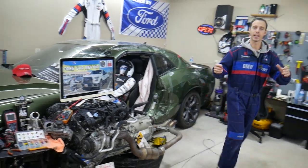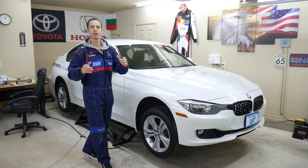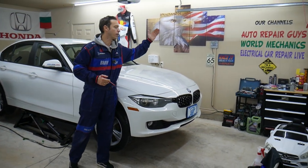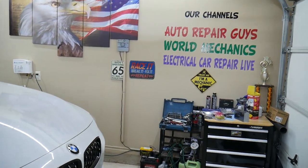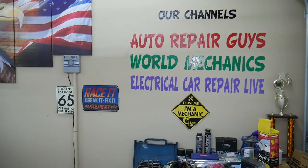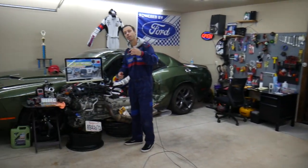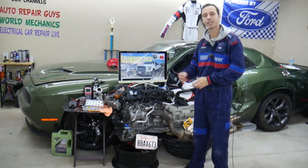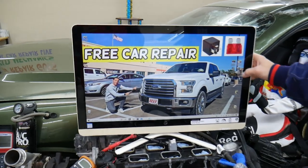Another thing — every single car that we get here at the garage, we try to make at least two to three hundred free repair videos. We take them completely apart and post videos on our main YouTube channel. We have more than 1.2 million subscribers and over 10,000 videos that can save you guys thousands of dollars in future repairs. If you need to buy parts, tools, fuses, or relays, we will put the link in the description of the video below where you can get them at an amazing price with quick shipping.